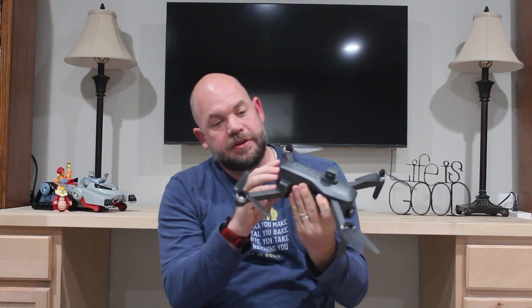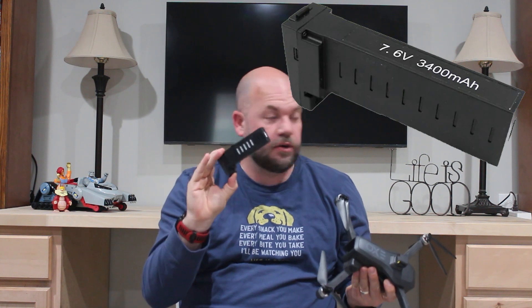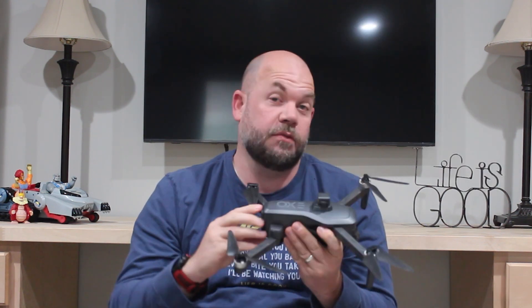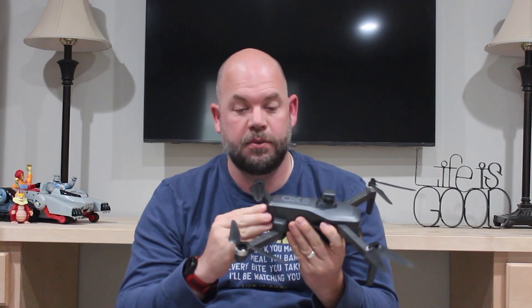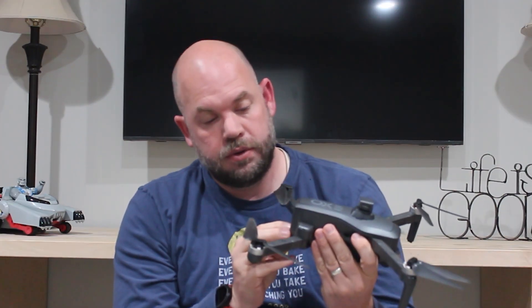With the drone you'll see that we've got a pretty awesome battery here. It comes with two batteries, so we've got two of these bad boys. It'll give you a full 25 minutes each, so you're going to get 50 minutes off a single charge, and then of course if you bring a battery pack you can have one charging while the other one's going. That's pretty awesome to have those two batteries.